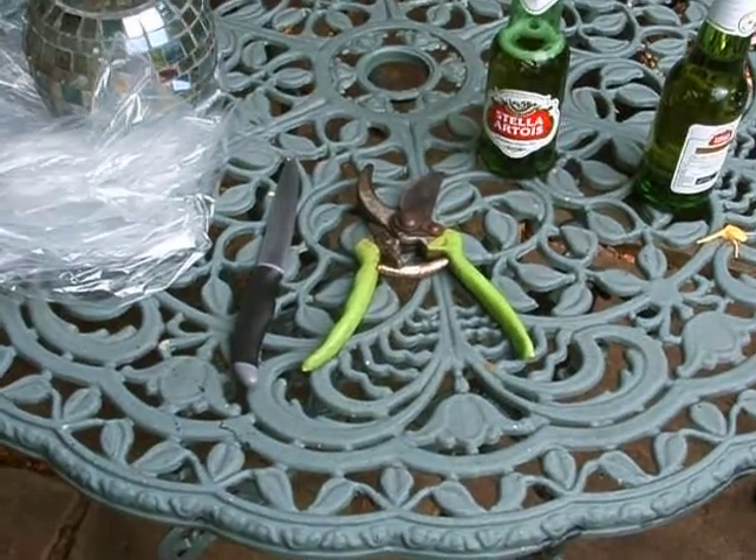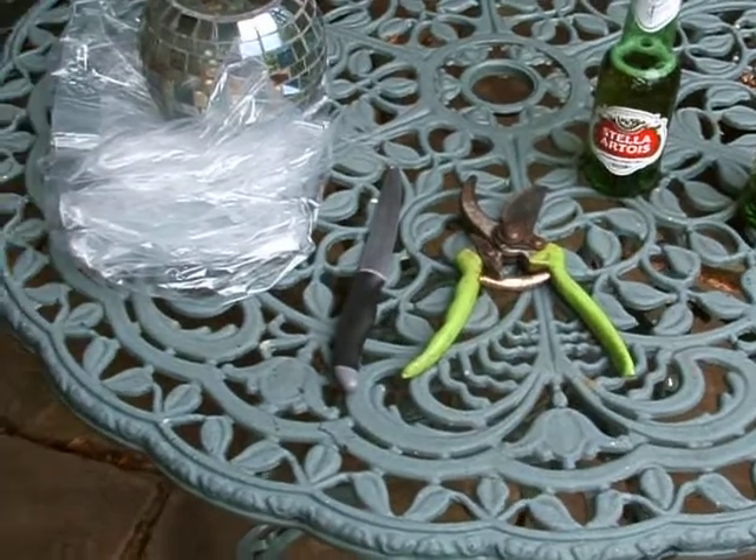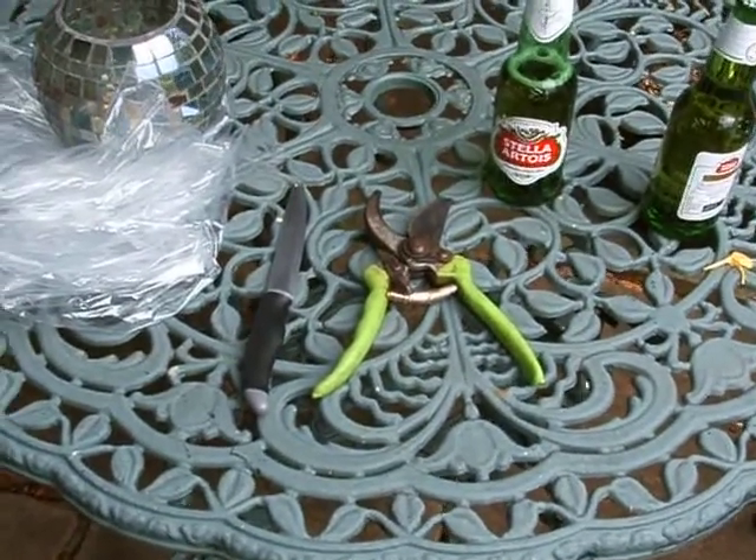Right, how to dress a pigeon. You can see a pair of secateurs, a knife, plastic bags, two beers, and as I said at the beginning, not for the squeamish.